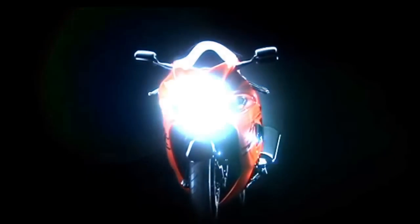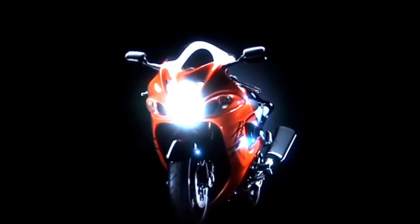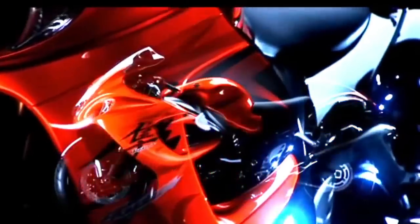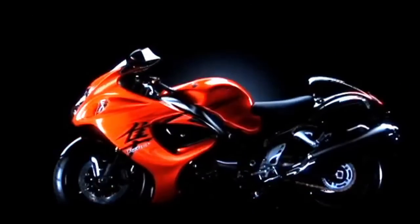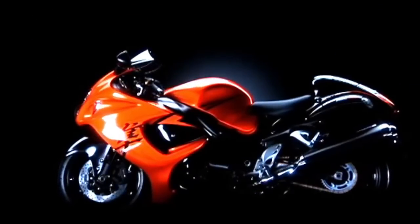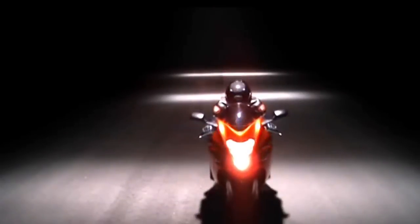It is a very good one. The BS4 model has a 5-3.5cc engine and the BS6 model has a 5-4.5cc engine. It features a semi-automatic gearbox, riding modes, traction control system, and cornering ABS.